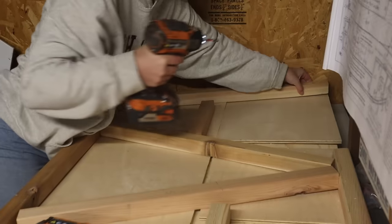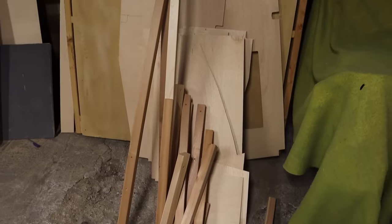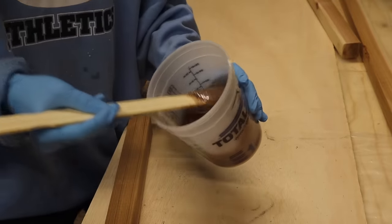This marks the first time I'll start actually assembling this giant pile of parts I've cut out, the second project I'm attempting to use epoxy for, and — fingers crossed — zero catastrophes.